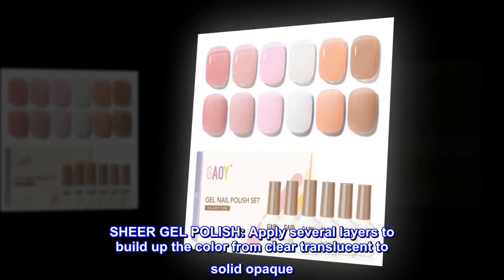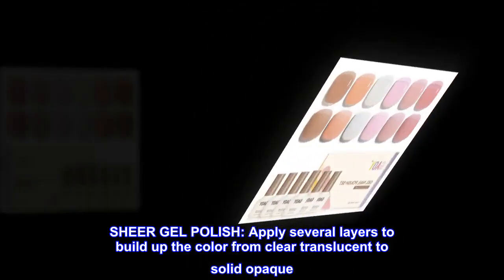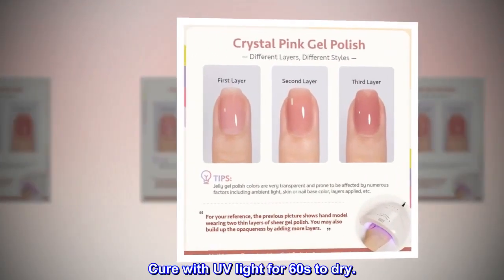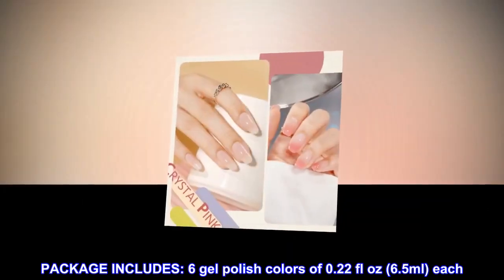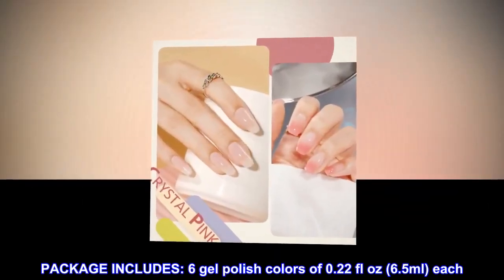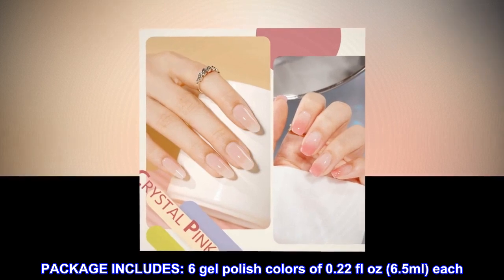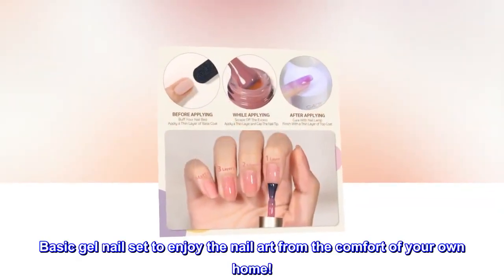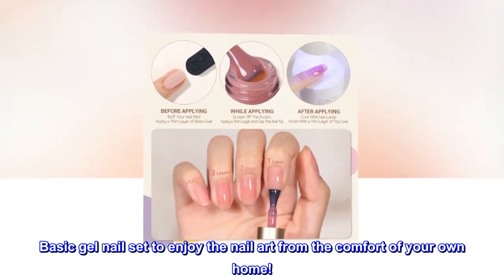Sheer gel polish — apply several layers to build up the color from clear translucent to solid opaque. Cure with UV light for 60 seconds to dry. Package includes six gel polish colors of 0.22 fluid ounces (6.5 milliliters) each — a basic gel nail set to enjoy nail art from the comfort of your own home.